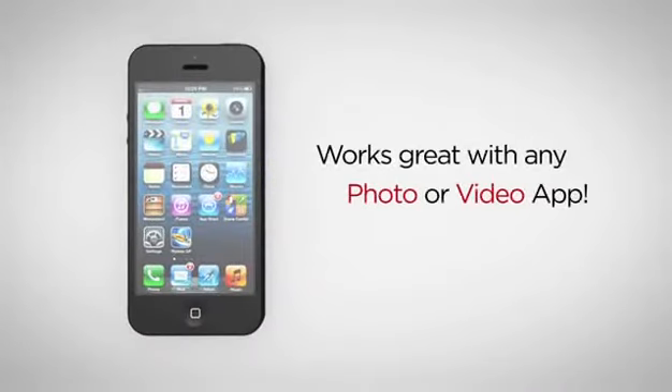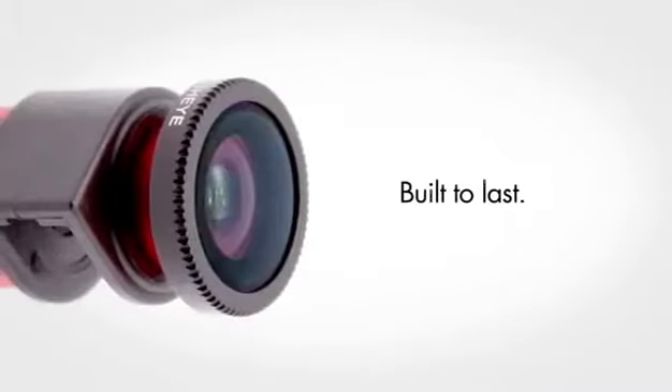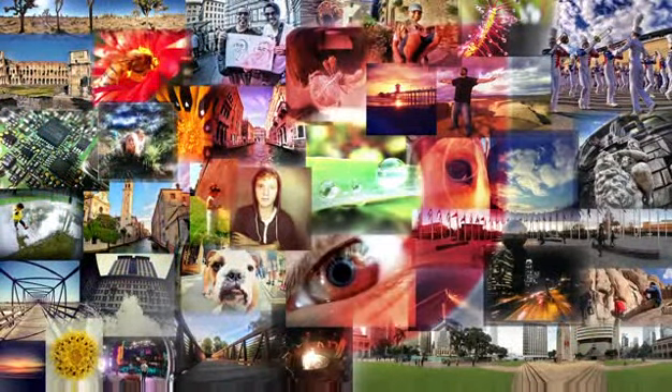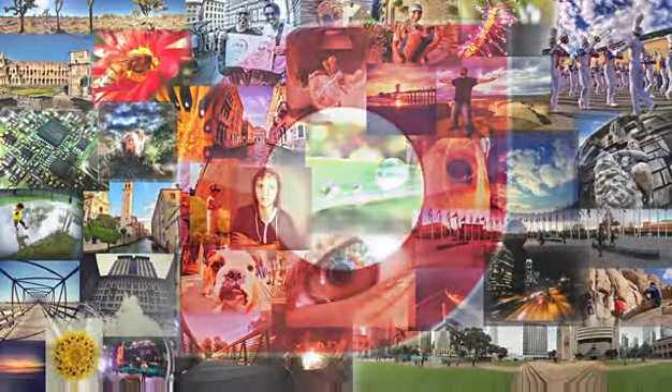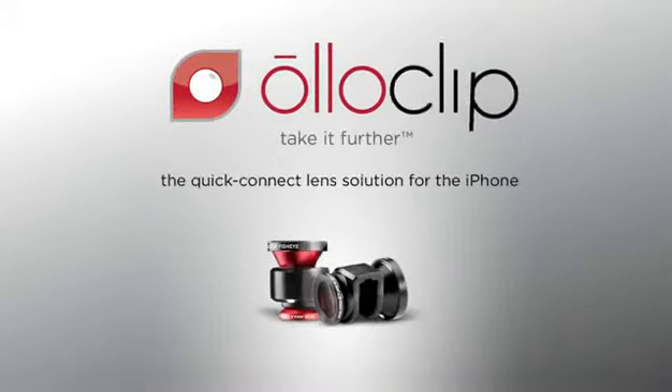Works great with any photo or video app, and it's made with quality materials and built to last. Oloclip — the quick connect lens solution for the iPhone.